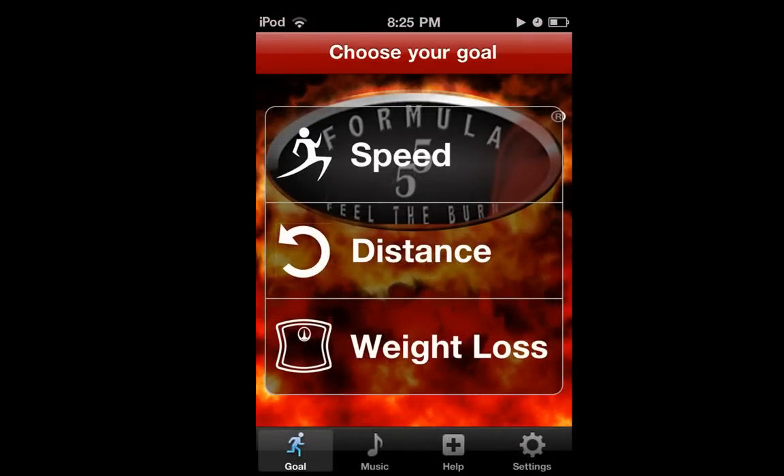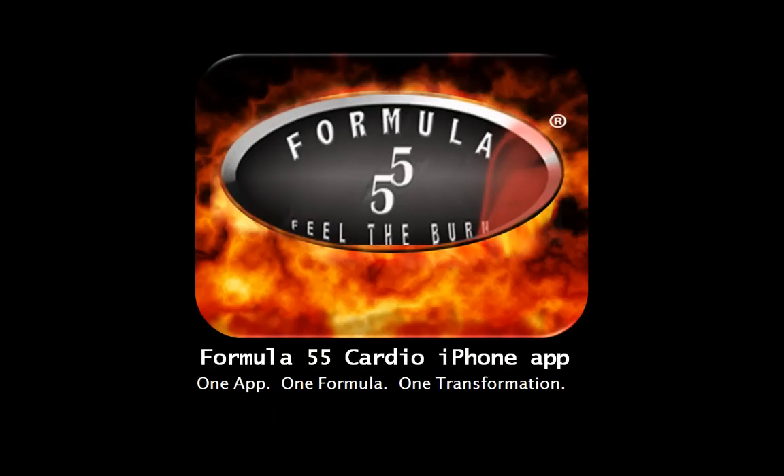Feel the burn! You're all set. Let's get back to your goal screen by selecting the button on the bottom left. Select your workout based on your goal and press start. Formula 55.